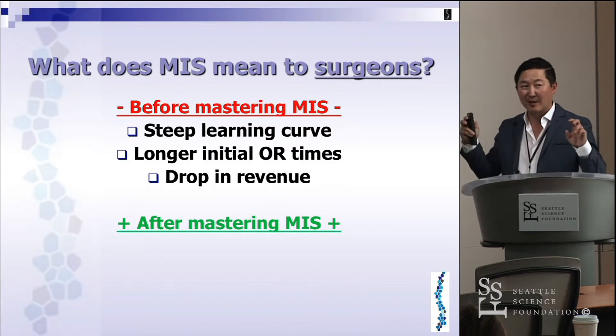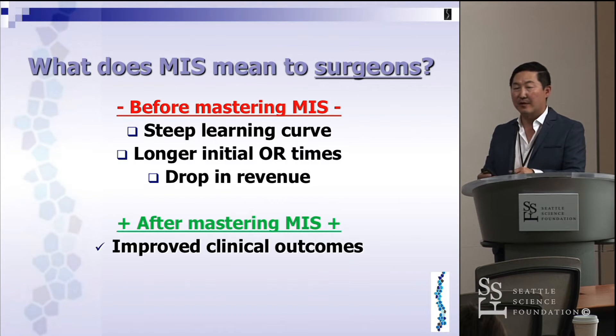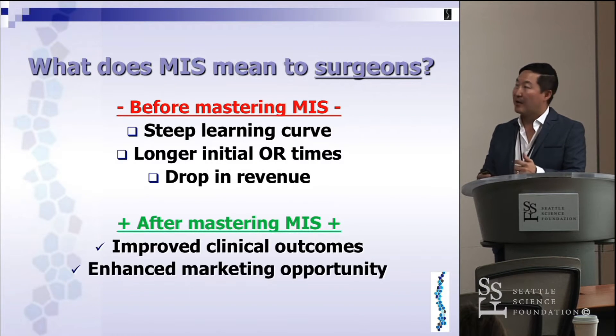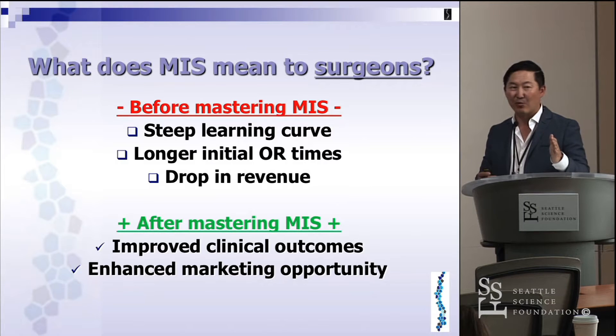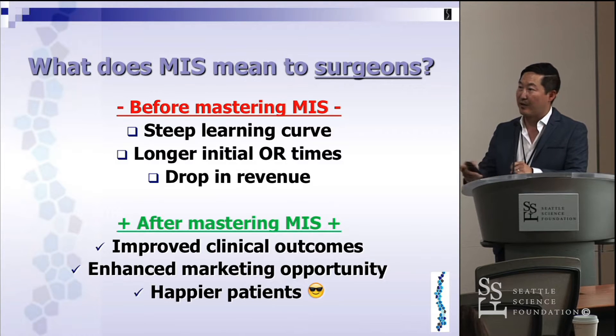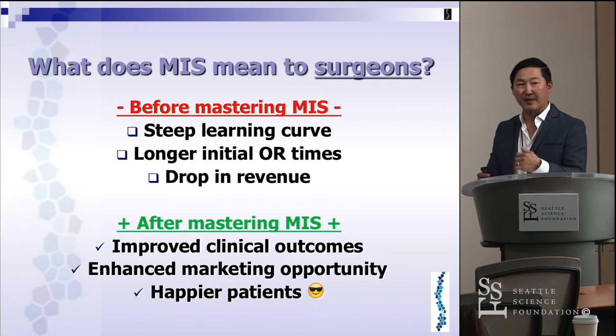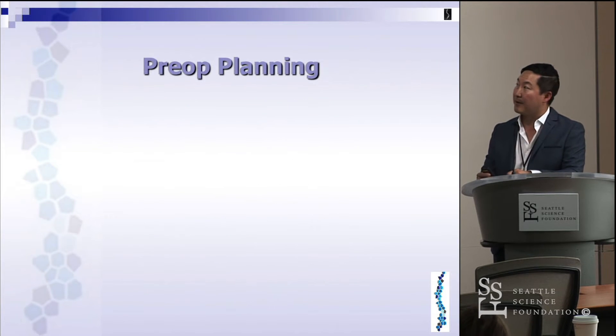But after mastering MIS, you'll have improved clinical outcomes and an enhanced marketing opportunity. In markets where MIS is not really prevalent, patients naturally know they want the least invasive procedure, and your name will get around the community. Ultimately it's about having happier patients because they're going to have superior clinical outcomes.